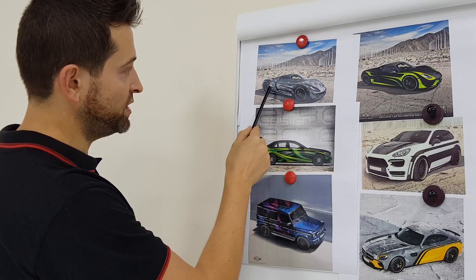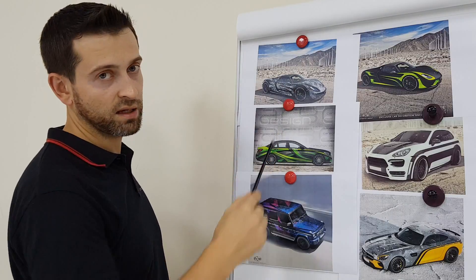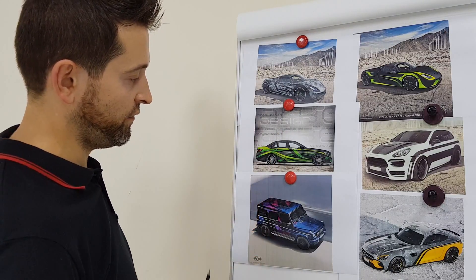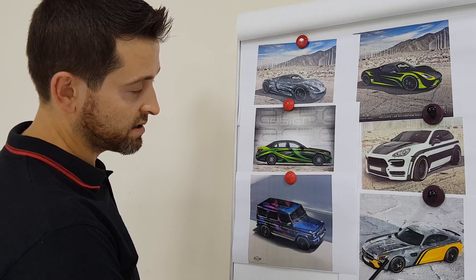This design is a full color print — we print on white material, then apply lamination and install it to the car. In this case we also do a full camouflage print, and then install the black design elements as a second layer.